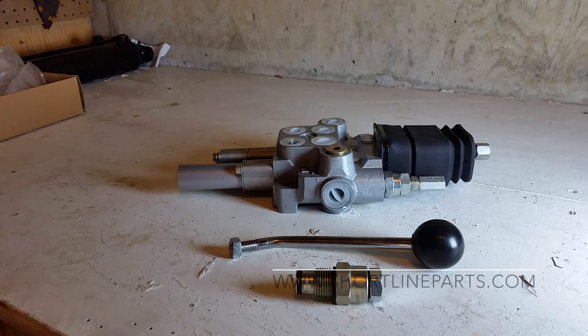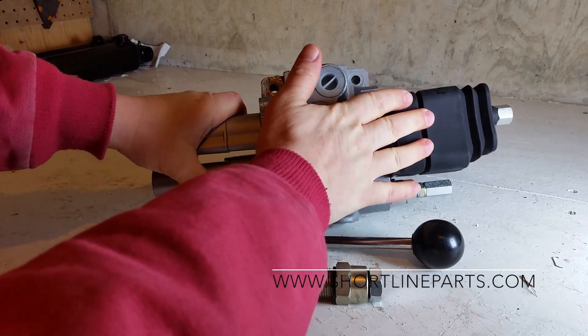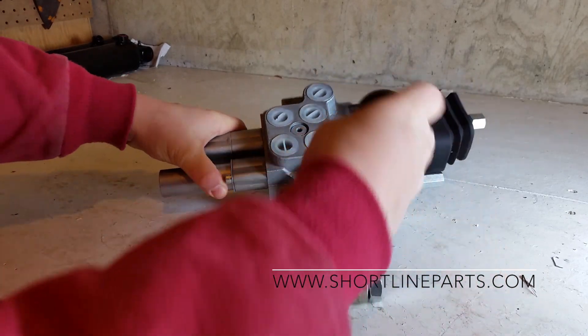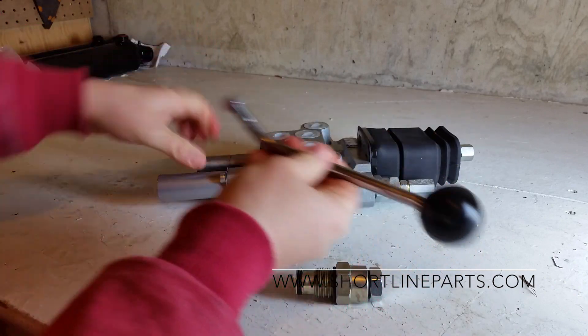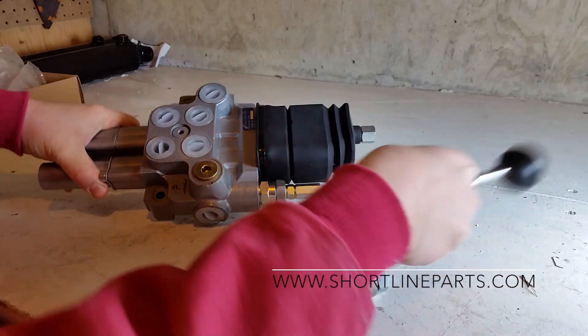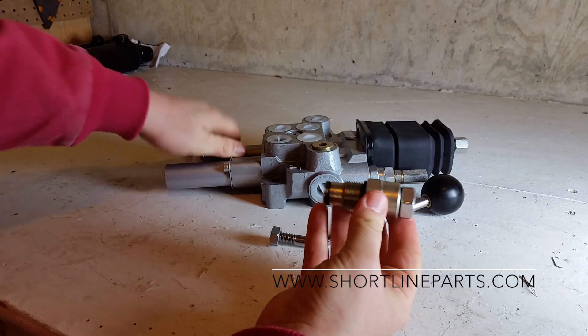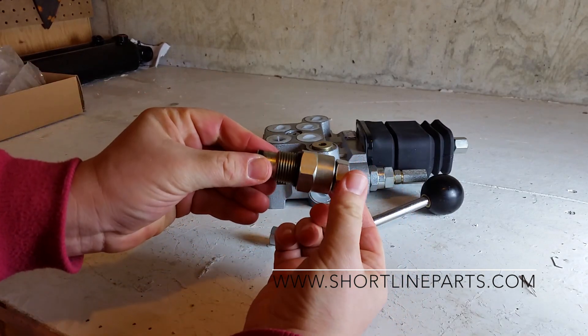This is the Quaker joystick and valve typically installed on a Quaker loader model 50 up through model 345 — basically the smaller Quaker loaders. What comes in the kit is the hydraulic valve itself, the rubber boot is installed, and the handle is not installed but comes with it and is installed right here. Also included in the kit is the PowerBeyond sleeve with a plug.